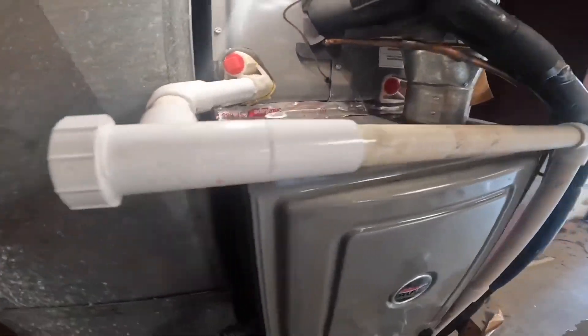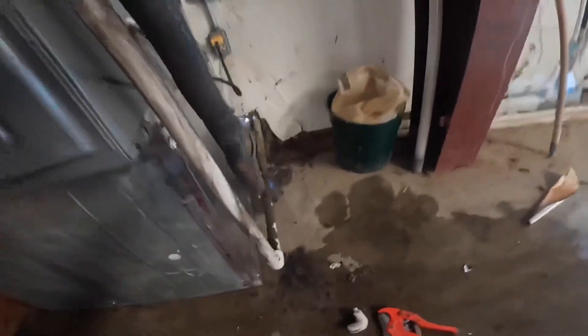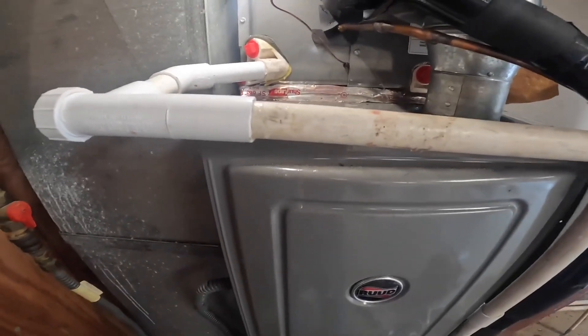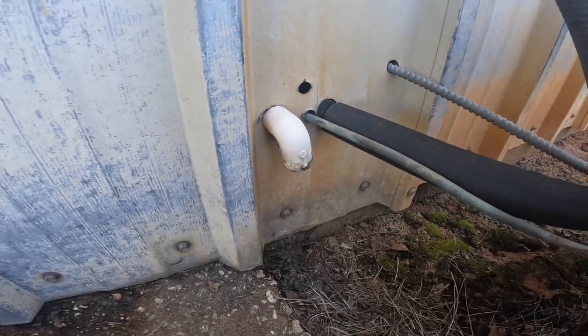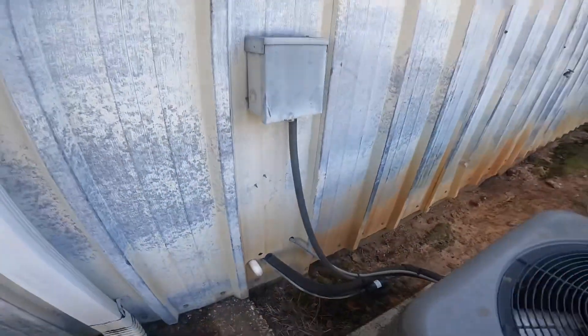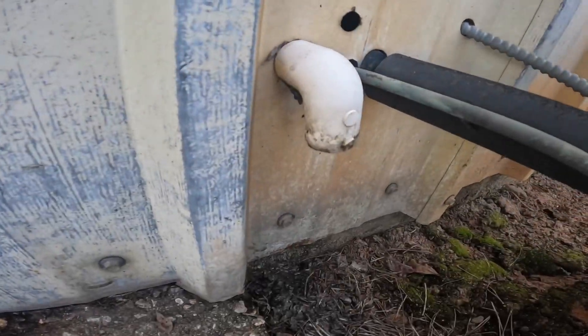We put in an EZT here. This is positive pressure — it does not need a P-trap. Let's look outside for the pool. Looks good to me. And voila.